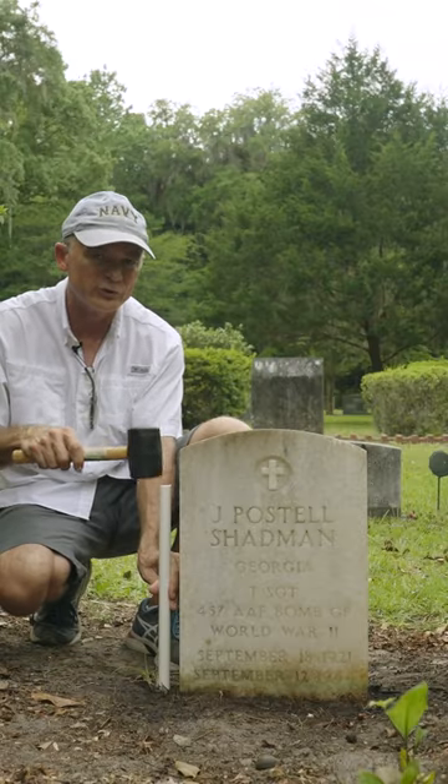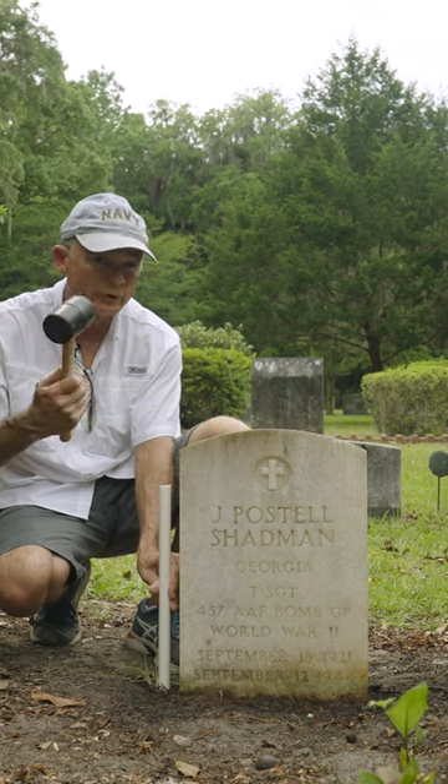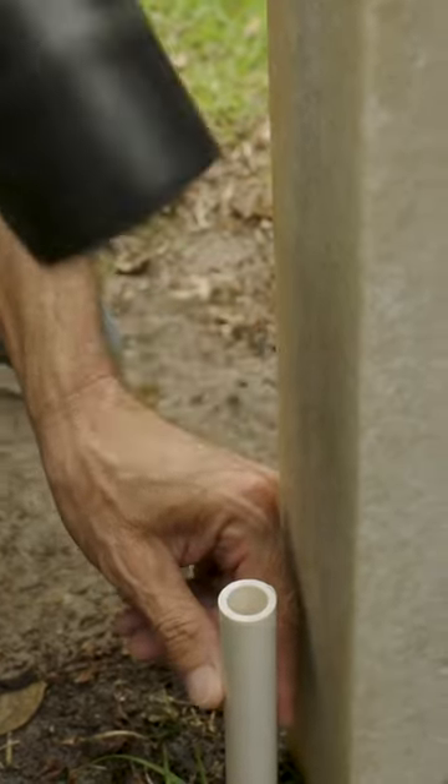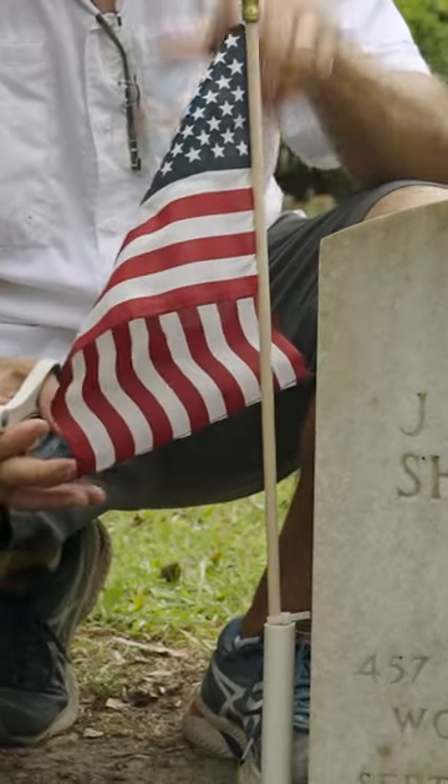You want to get as close to the stone as you can without marring the stone with your mallet, because when the weed eaters and other types of maintenance equipment come through, you don't want them hitting your flag holder.